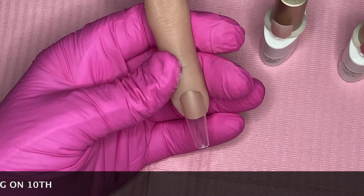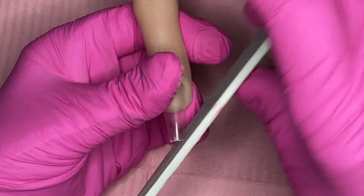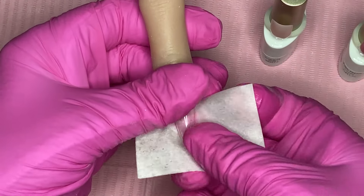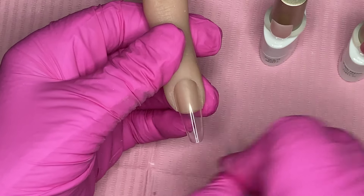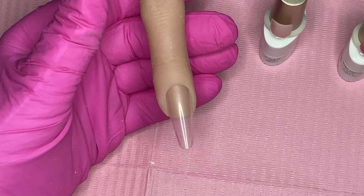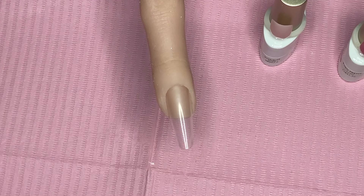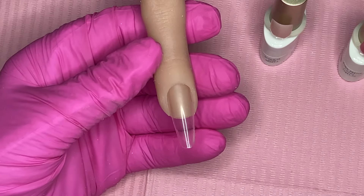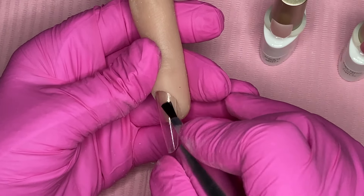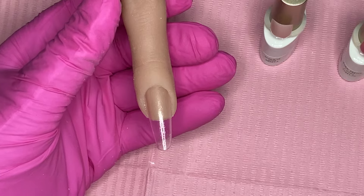I've got an extremely long stiletto in here so I'm just rounding off that end a little bit. You can buff the surface of your nail tips so the gel will adhere — you don't want it to stick to a shiny surface. I'm going to use some primer which will key into that surface and hold the gel nicely. These are usually air dry but this one's a 30-second cure.